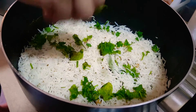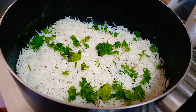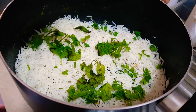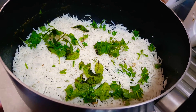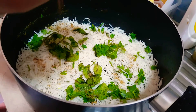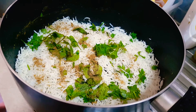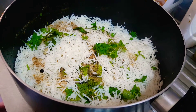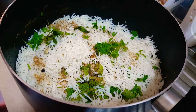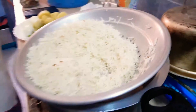Then again we'll do the same step — add some coriander, add some mint, add some biryani masala. Again the same process till the rice is over. Here is the last of the rice.